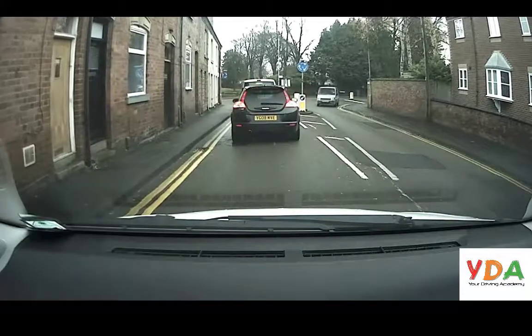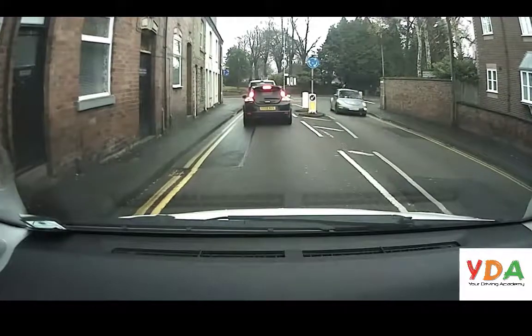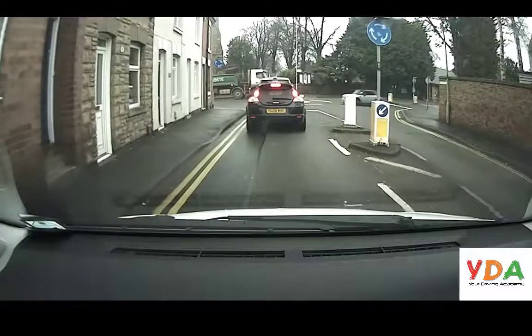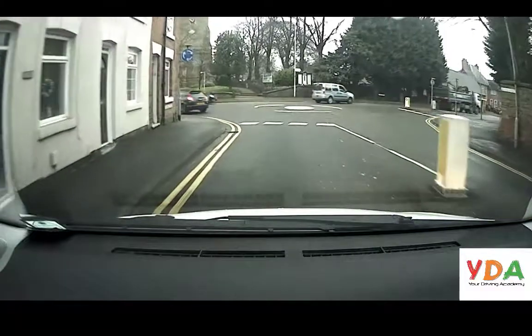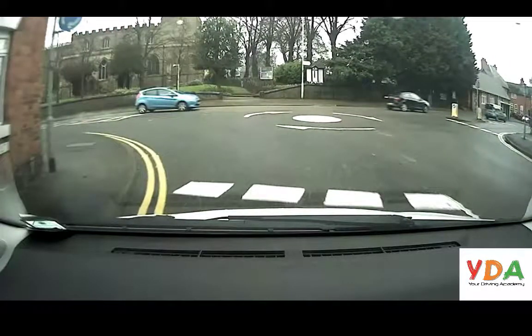If you didn't have any traffic leading up to the roundabout, I'd normally say approach the roundabout at around 10 miles per hour or less. At roundabouts we give way to any traffic coming from our right, and we'd observe very much like we did when we were emerging left and emerging right. So we'd be observing to the right, to the left, to the right, to the left, and we'd continue to do so, and when it's safe we'll enter the roundabout.